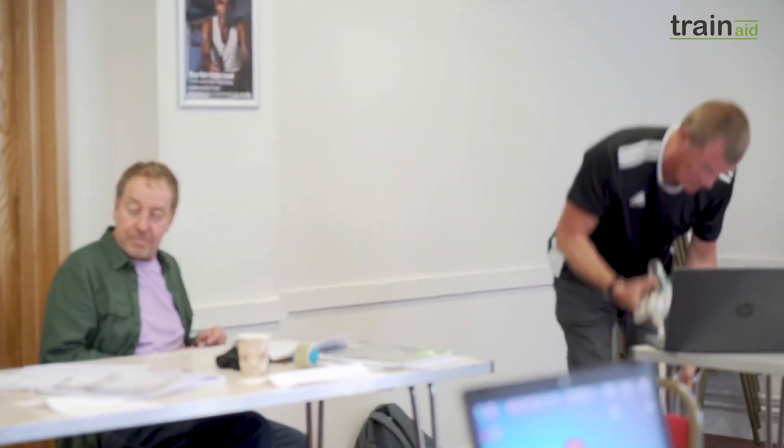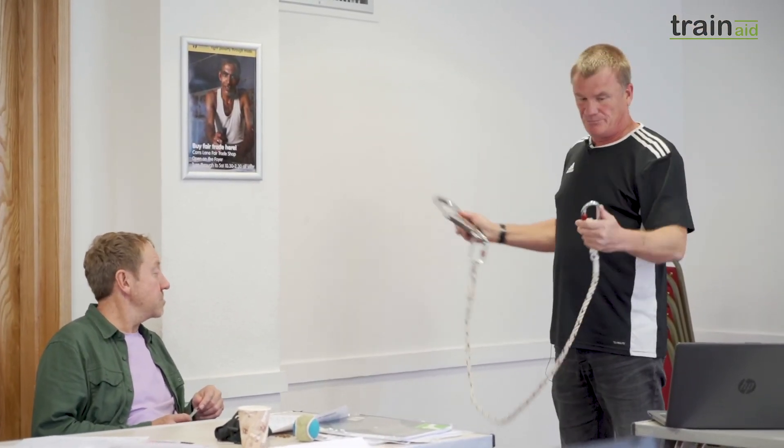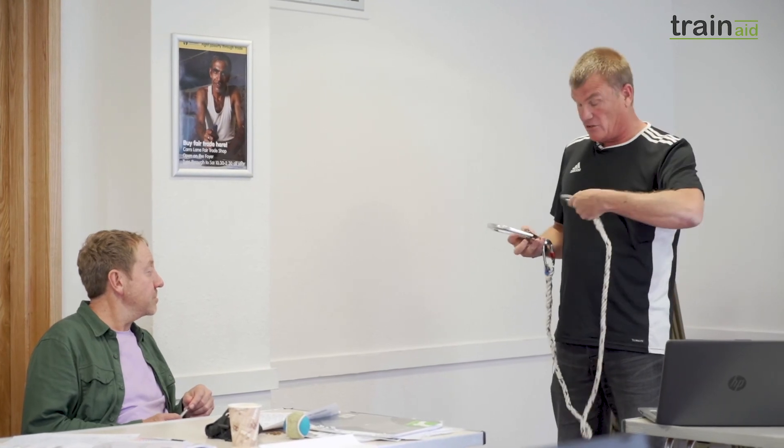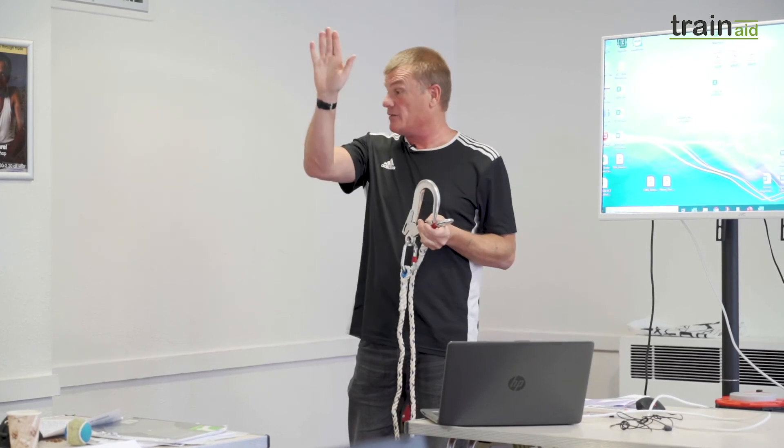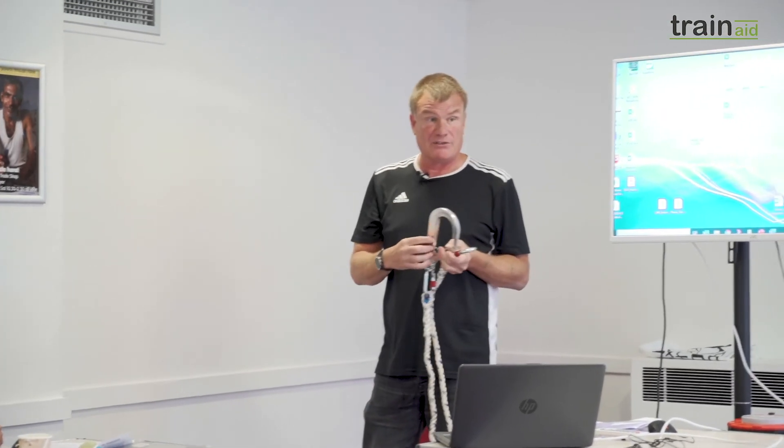That's an example of a fixed length lanyard. It's got no suspension on it and there's no fall arrest. It'll clip onto the front or back of your harness and attach to the Mute. The idea is just to stop you getting out of the basket, rather than catching you if you do fall.